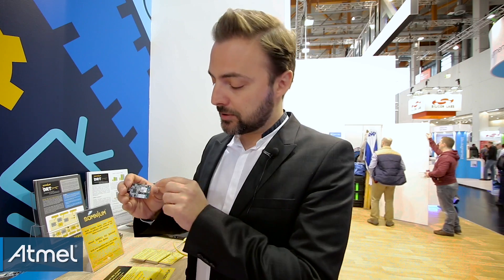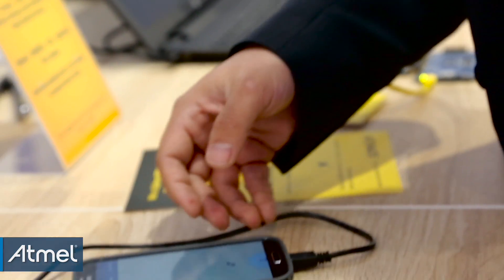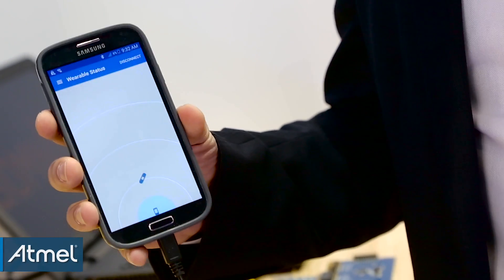This LED shows that I already did the pairing with the smartphone. What I can see here on the first screen is a typical proximity beacon application — how far am I from the smartphone.